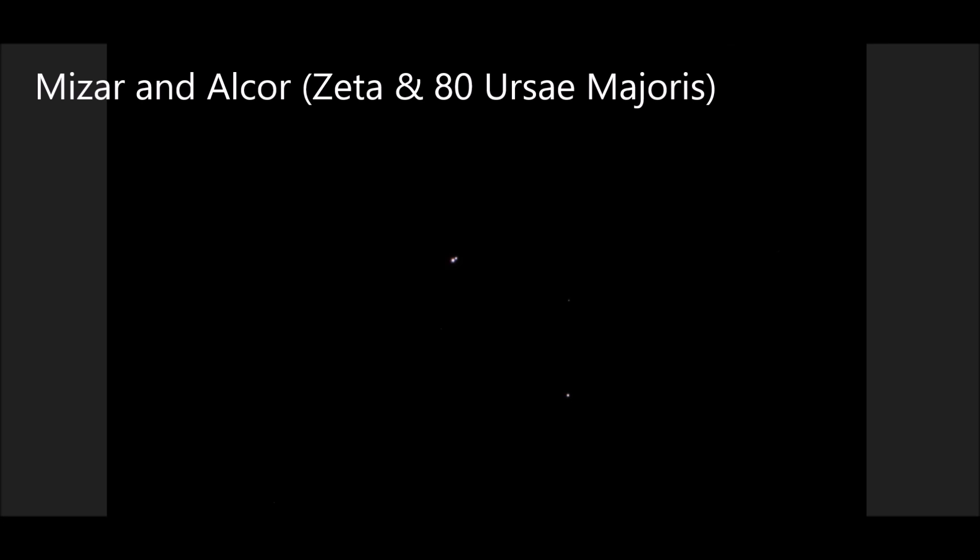Finally, let's go back to Ursa Major and Mizar. Here is Mizar and its companion Alcor — a naked eye double and a test of visual acuity for many, many years. This is a one-second frame at ISO 400. If I zoom in a little bit onto Mizar, we can see its companion star. In fact, it's a multiple star system, but this is the brightest component that we can see next to Mizar.